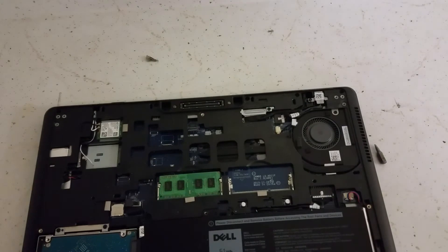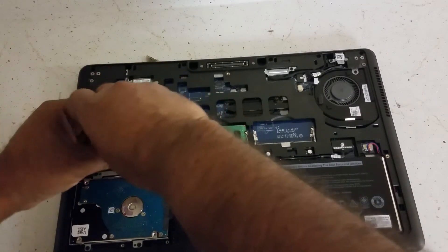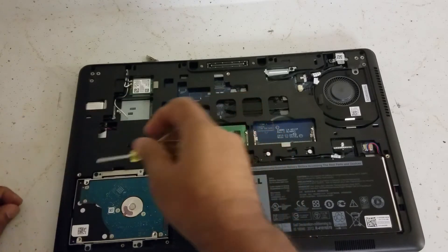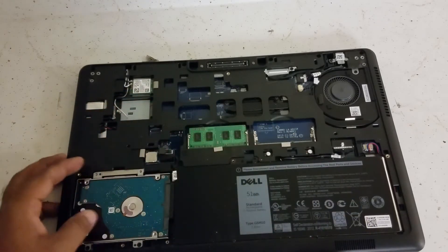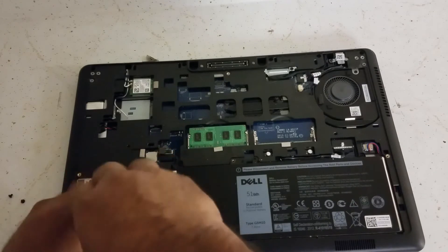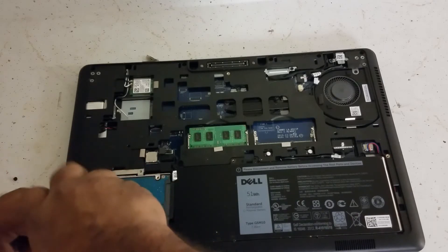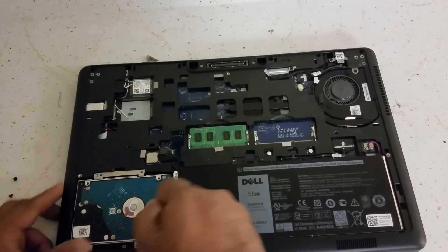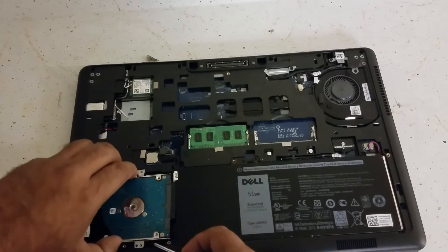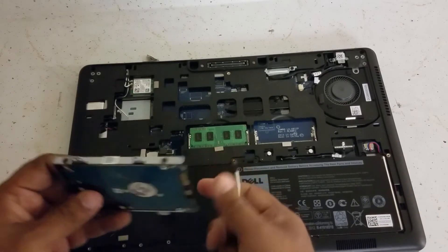Open the back panel. This is the hard drive right here, so you unscrew the four screws holding it in — one right there, one right there, one right there, one right there. Unscrew all four of them, then take the hard drive out.